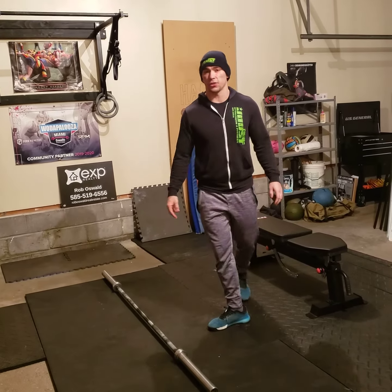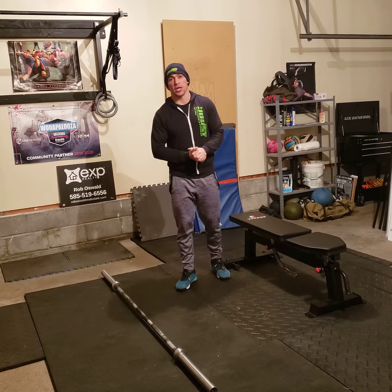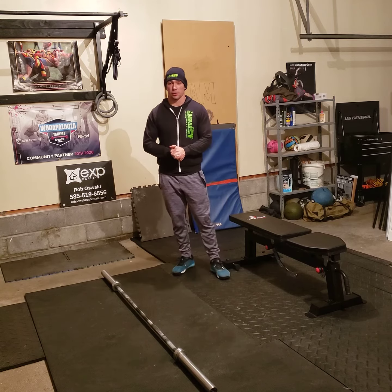Hello Jousters, this is the workout brief for January 6th, Wednesday, 2021.